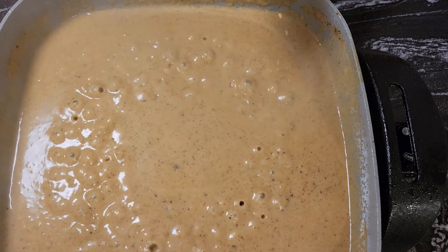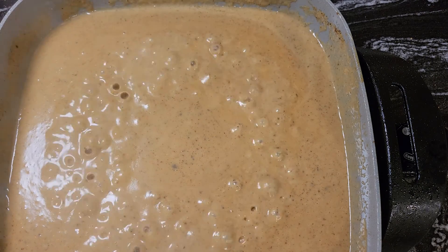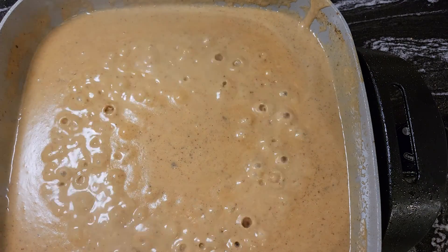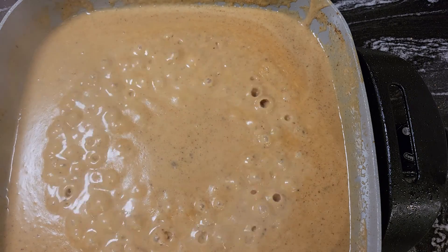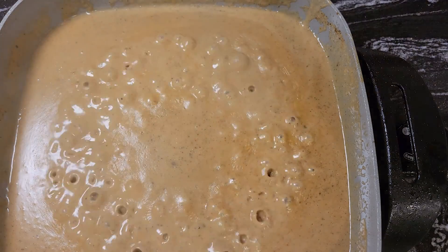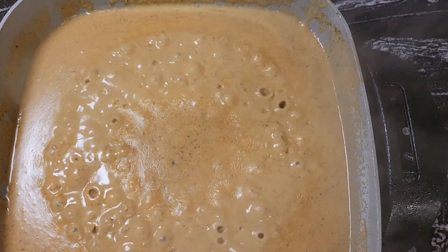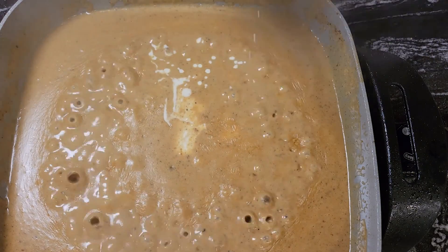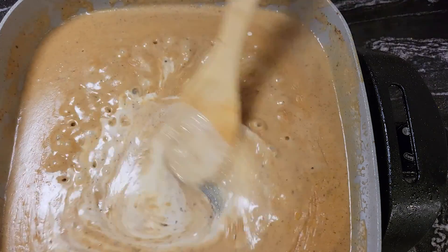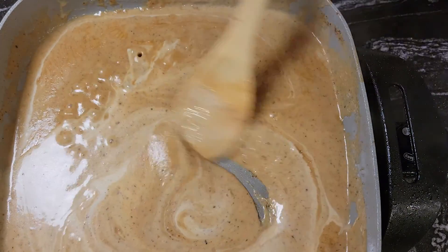Mmm, look at that. Let me get a spoon and taste this for the salt level. Perfect — I definitely needed that salt in there. And I'm going to add another quarter cup of heavy cream. The heavy cream just makes it really nice and smooth. Looking good.